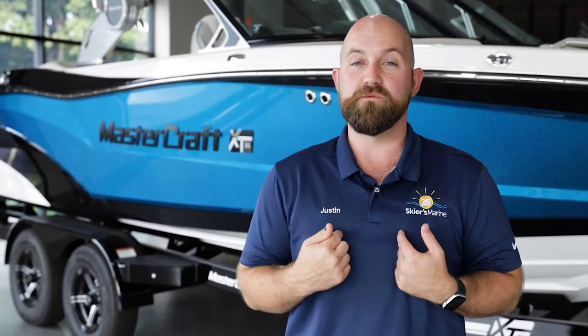Are you looking for amazing wakes and waves but might be limited in length by your slip or boathouse? The XD21 might be the perfect fit. I'm Justin Reams with Skiers Marine, let's check it out.